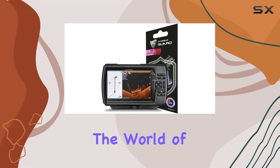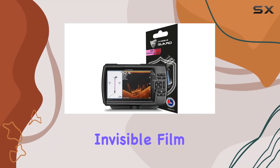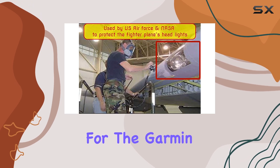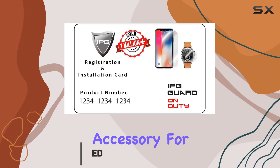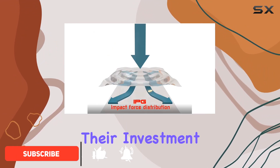Today, we're diving into the world of screen protection with the IPG Invisible Film Guard designed specifically for the Garmin Striker 7DV Fish Finder. Let's talk about why this is a must-have accessory for anyone serious about protecting their investment.